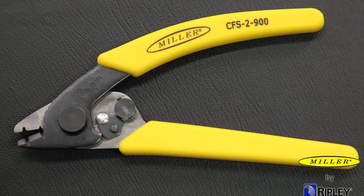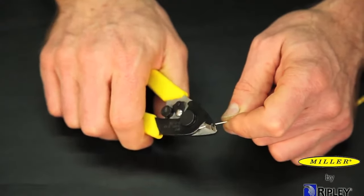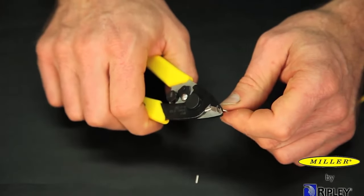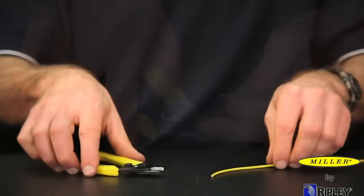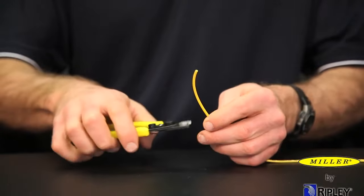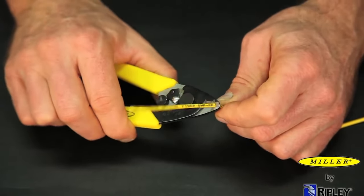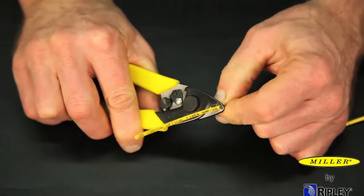All stripping surfaces on the CFS-2900 are manufactured to precise tolerances to assure a clean, smooth strip that will not scratch or nick glass fiber. To begin using the CFS-2900, grasp the tool firmly, close the tool around the jacket, and strip off the jacket material.